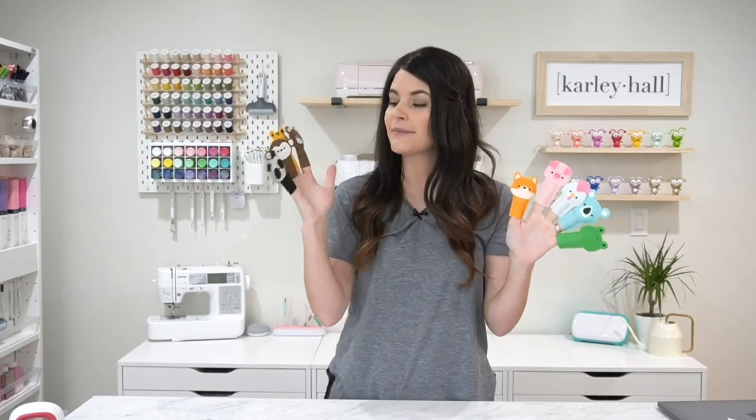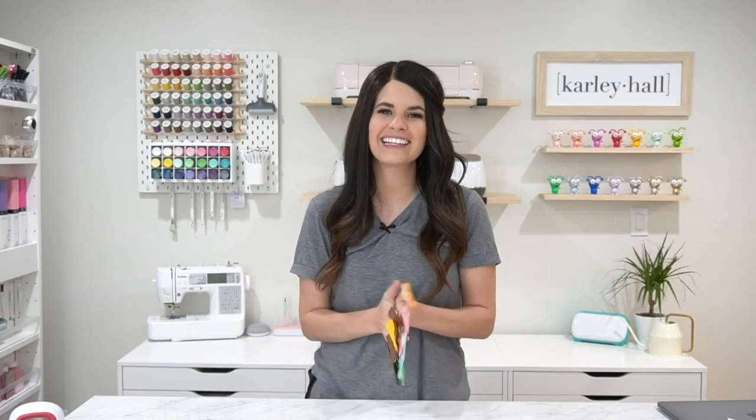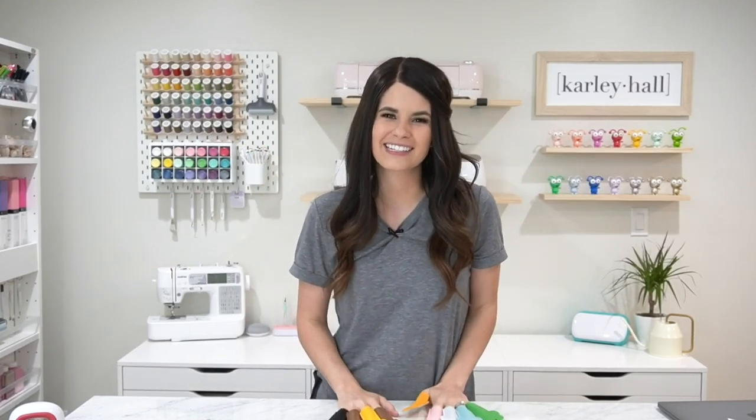The process is the same for all of the different animals so I'm just going to make one and then you'll be set to make all of them. If you want to make just the piggies or just the chickens you can choose which ones you want to make and replicate them — I'll show you how to do that in Design Space. I'll also walk through all of the materials you need but let's get started because these are super fun to make.